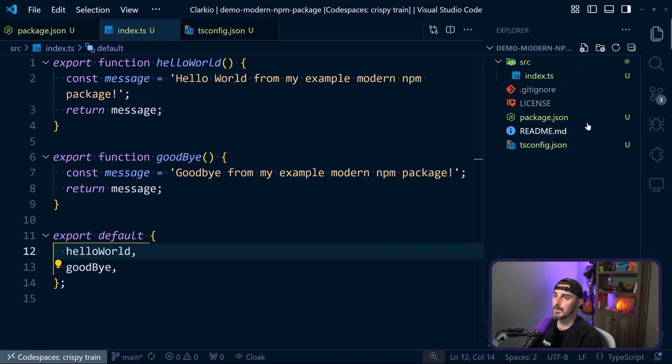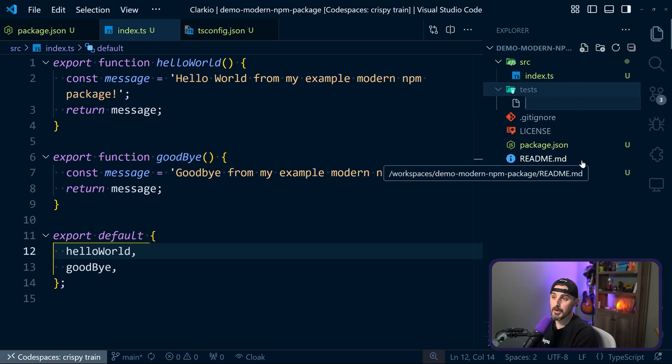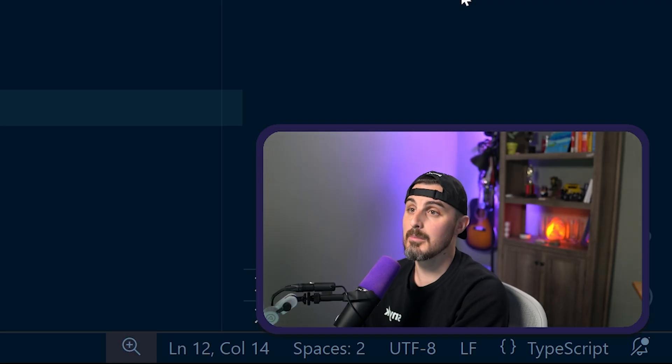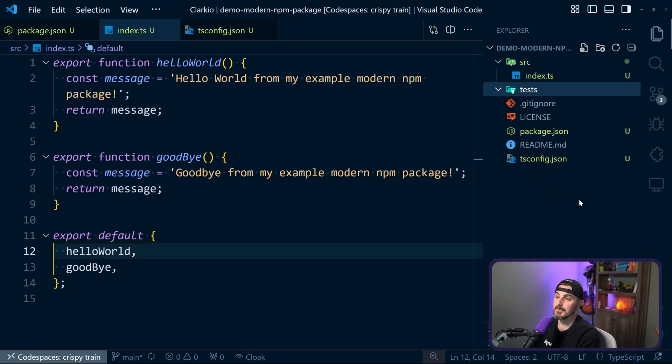To create tests, first thing we're going to do is in the root directory create a test folder. In the test folder we're going to create a new file. The naming convention matters when using the Node.js test runner. In the blog post we talk about calling it index.spec.js or .ts, but Node.js by default will recognize test files based on the index.test naming convention. You could use spec if you want by adding it as a configuration argument. In this case we're going to go with the default and give it the .ts extension.